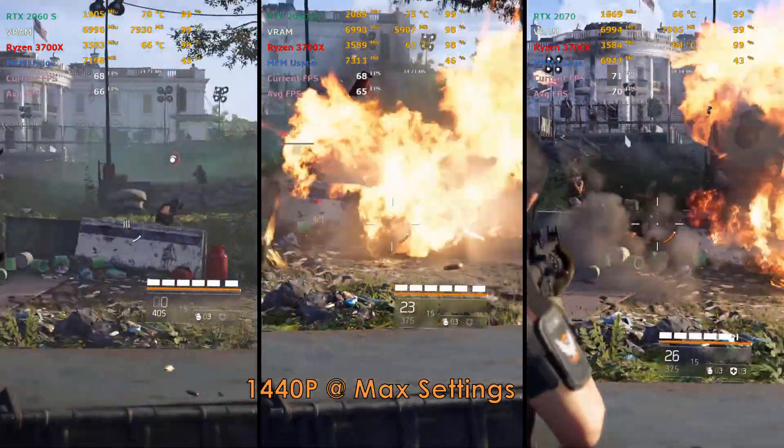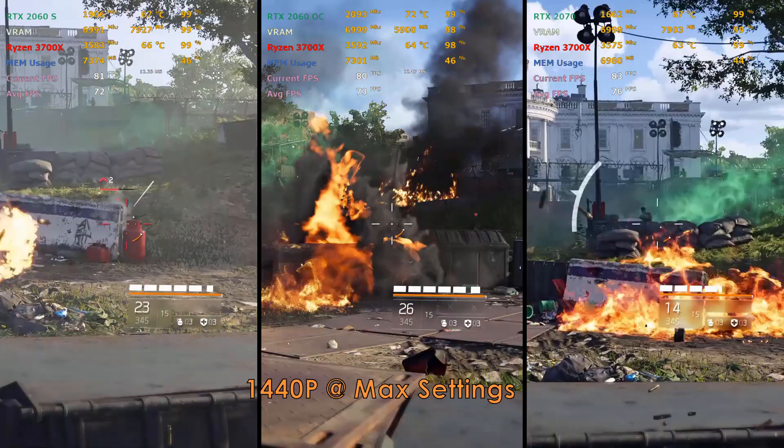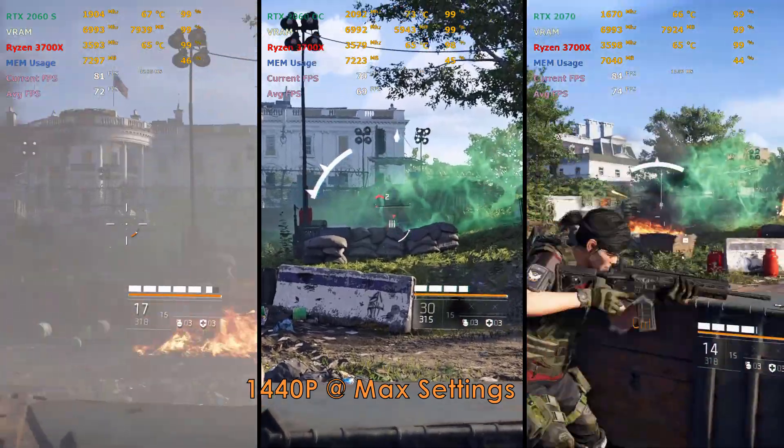All tests were done at 1440p max settings, and to my surprise all three cards were neck and neck, with the 2070 pulling ahead slightly, but the OG 2060 overclocked does a great job keeping up with its Super version.